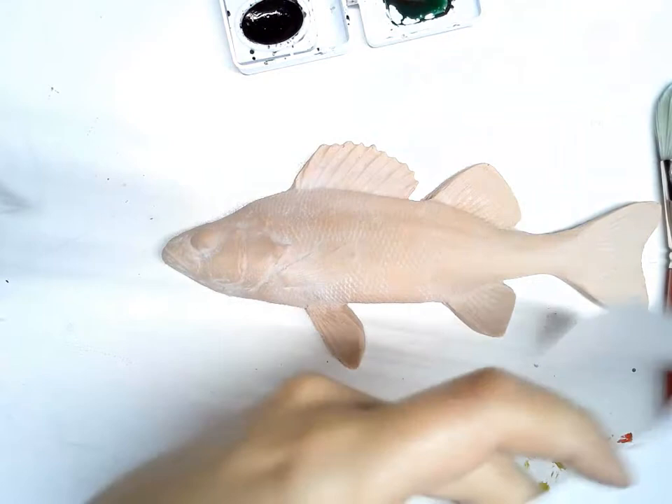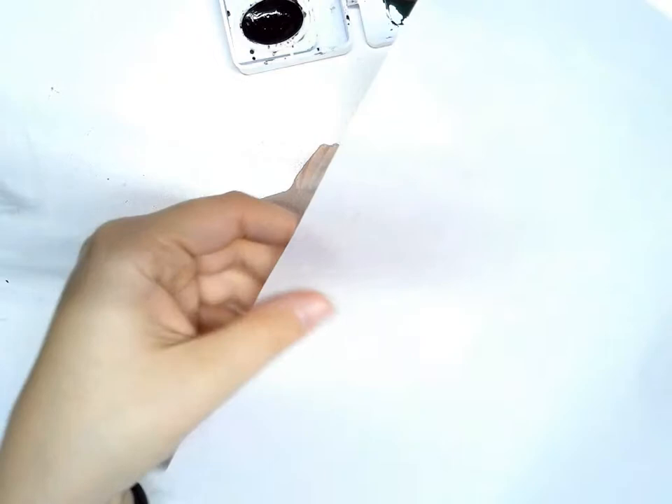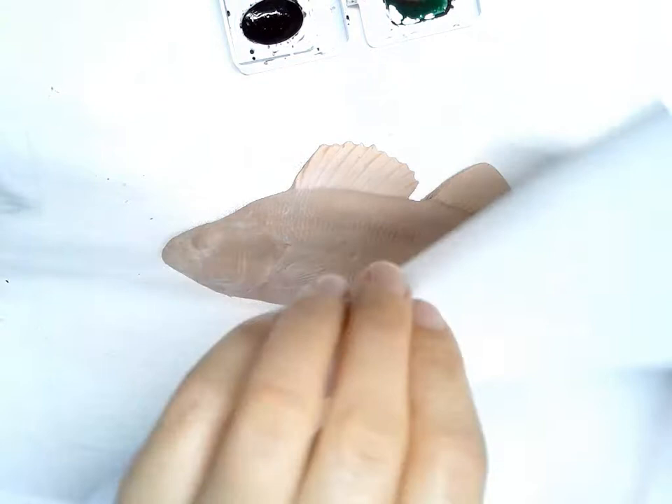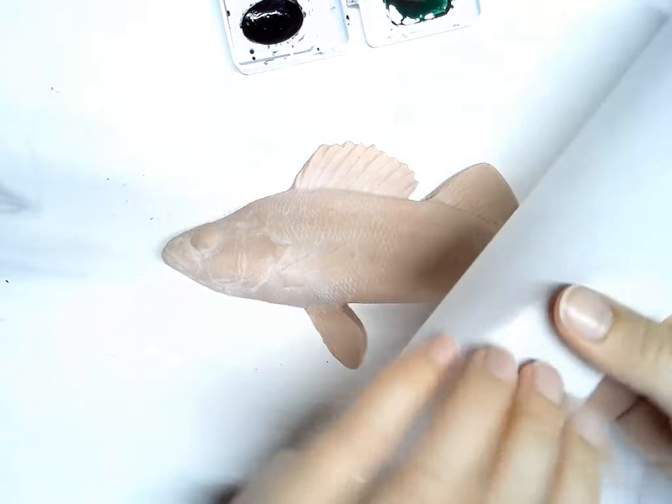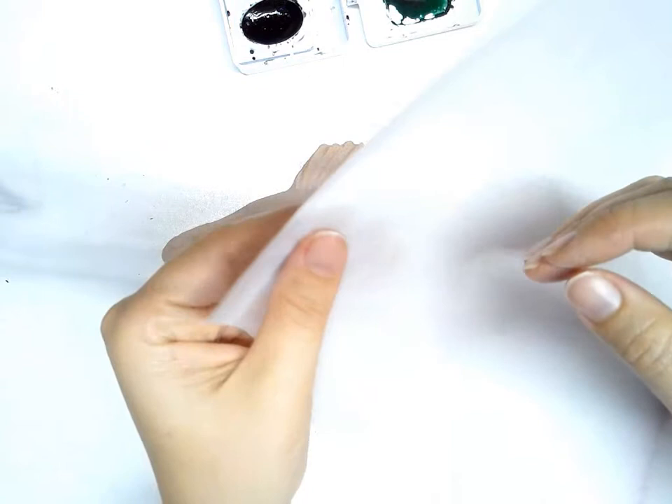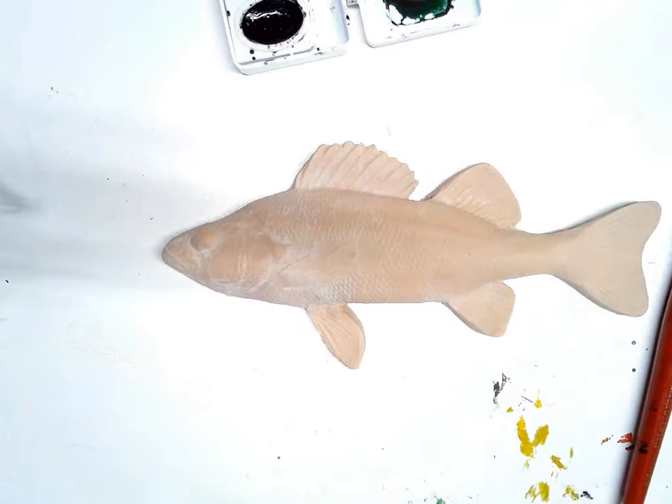You're going to need a brush that's pretty wide and also holds water well for your watercolor paint. The last thing you're going to need is some rice paper. Rice paper is very thin and fragile so you need to be very careful with it. You'll notice one side is very smooth and one side is textured. You're going to want to keep that in mind when you're printing and decide which side will work best. I'm going to do it with the textured side down — you can play around with it and see how it works.